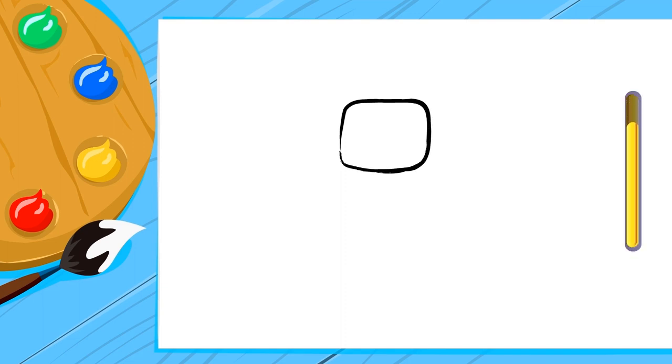Hi kids, grab some paper and crayons and let's draw a superhero together. We'll go step by step so you can do it with us. Let's start with the head. It's your turn now — draw a square or a circle. Can't decide? We're giving you extra time.